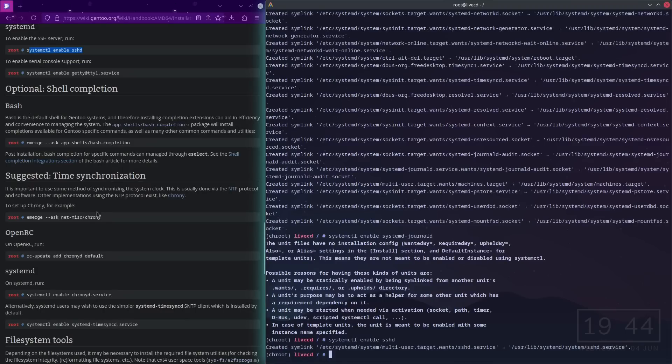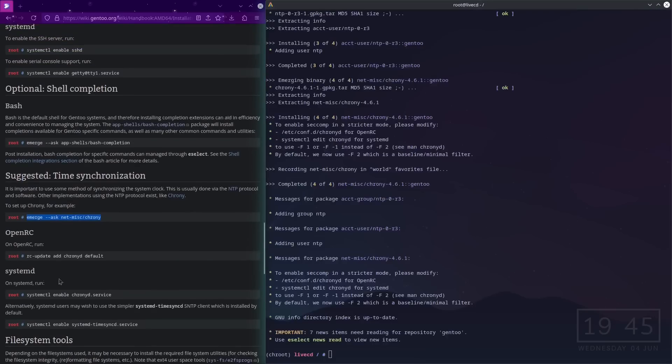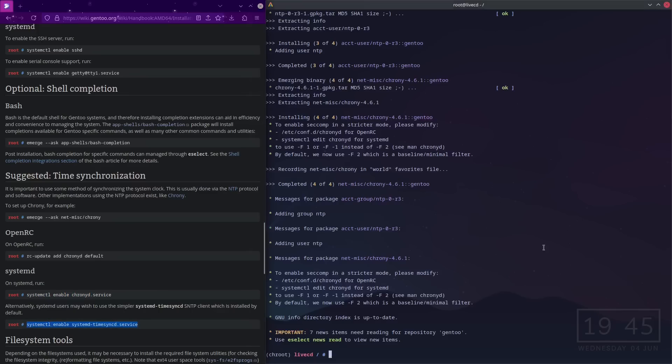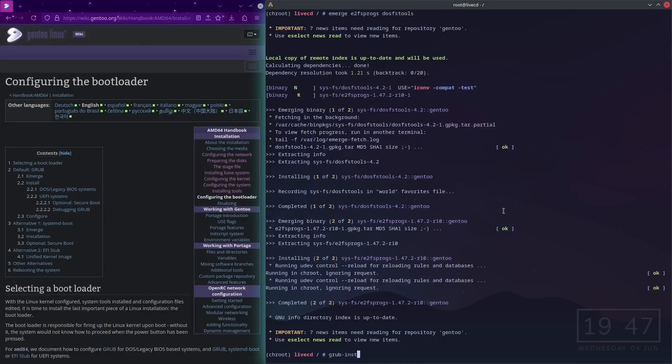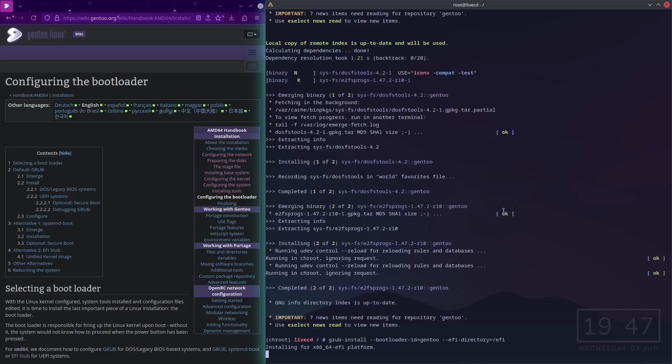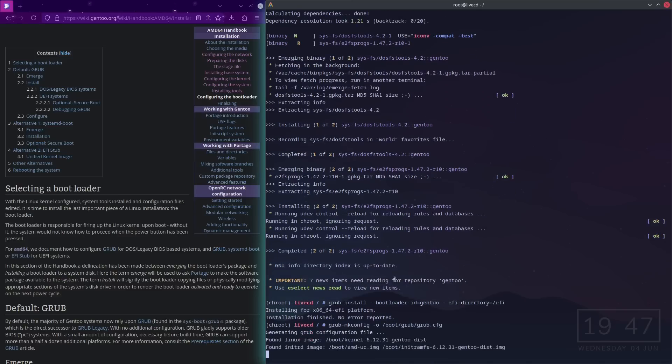Enable time synchronization — I'll install chrony. Chrony has been installed. Actually I don't need chrony. Now we just need to install the bootloader: grub-install with bootloader-id=gentoo on --efi-directory=/efi. Installation finished. Then grub-mkconfig -o /boot/grub/grub.cfg and there we go.